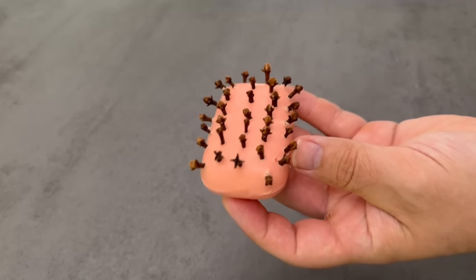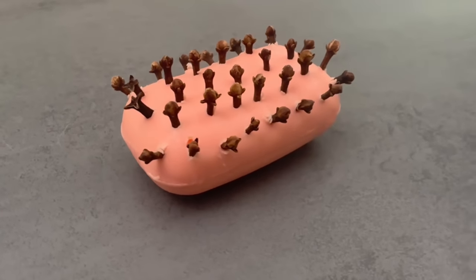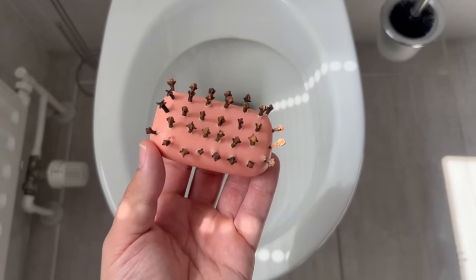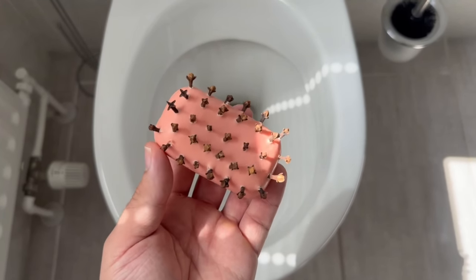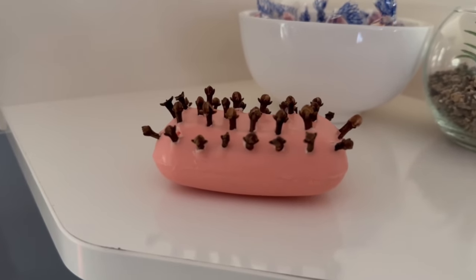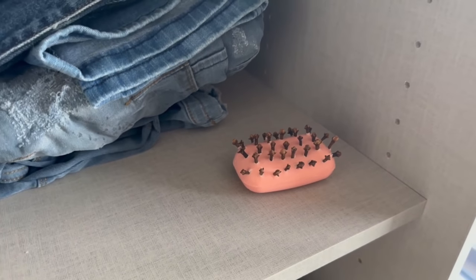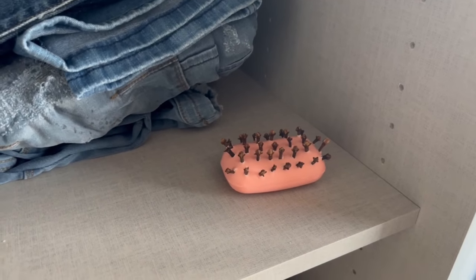In the next step let's look at the possible applications. Before I show you how you can use the whole thing in your toilet, I show you two other possible applications. You can put this piece anywhere in your home — on a cupboard or in your wardrobe, for example. Here it ensures that it always smells really nice and pleasant. The clothes also make sure that insects stay away, because they don't like this smell at all.